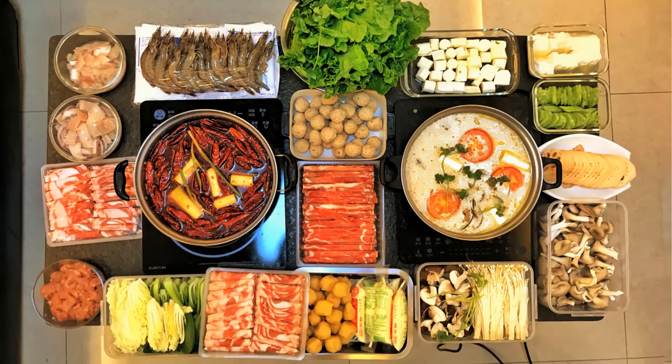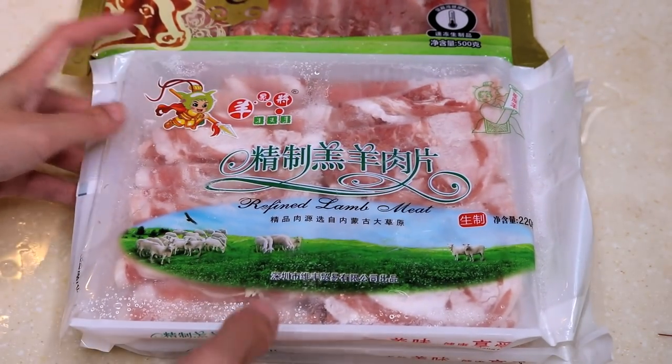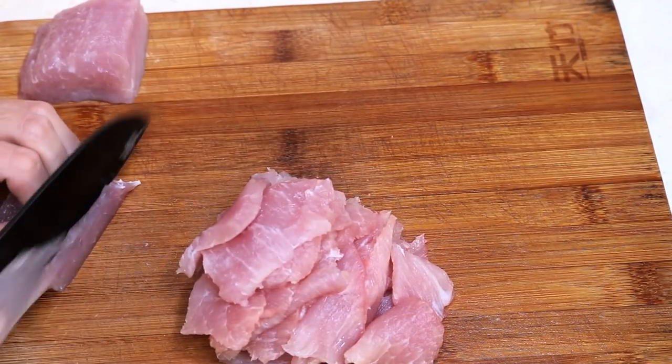First I want to talk about the ingredients I am using today. For the meat, I got some lamb and beef slices. I don't have a slicer so I just bought them from the supermarket. Pork loin — cut it into thin pieces.